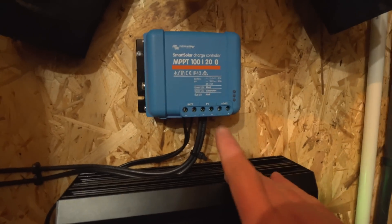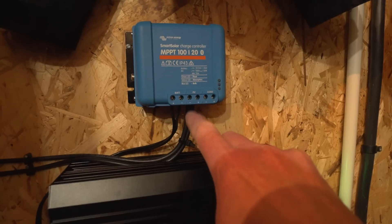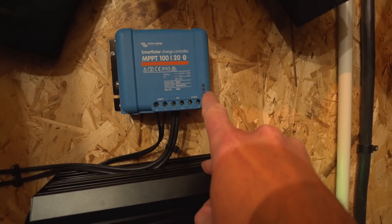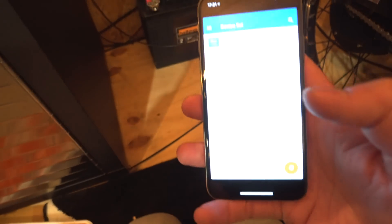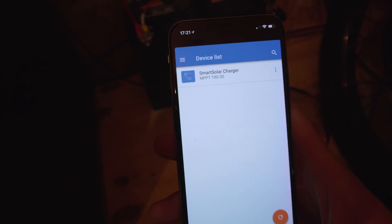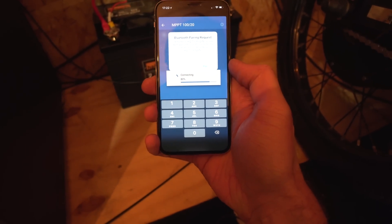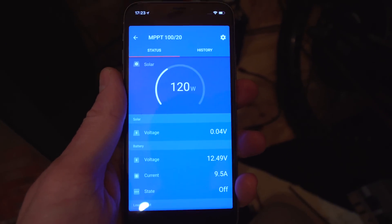I've got it mounted up — the terminals are quite small so watch out if you've got beefy cables from the panel. It's all powered up and the blue light is flashing. I need to configure it, so I've opened the Victron app and the device came straight up in the devices list. I tried pairing — there's a code on the side, but entering 0000 seemed to work.